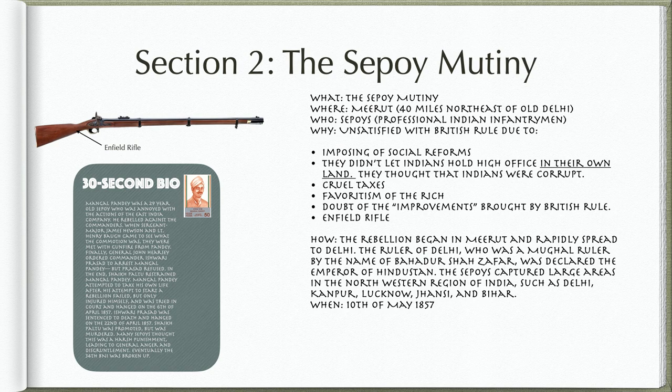Ishwari Prasad was sentenced to death and hanged on the 22nd of April, 1857. Sheikh Paltu was promoted, but was murdered. Many Sepoys thought this was a harsh punishment to Pande and Prasad, which led to general anger and disgruntlement. Eventually, the 34th BNI was broken up.